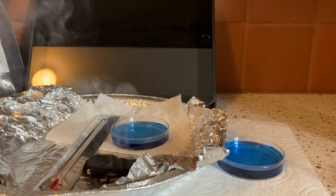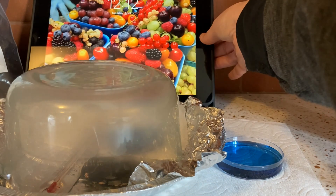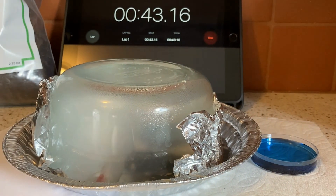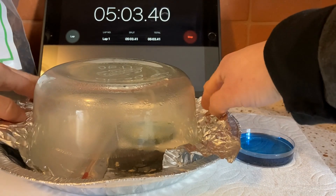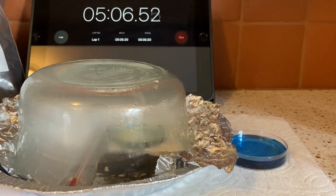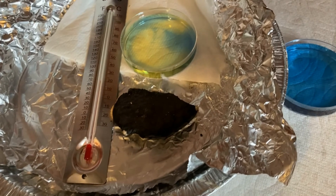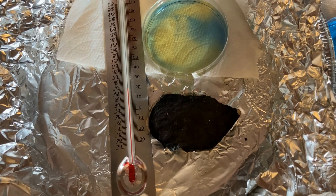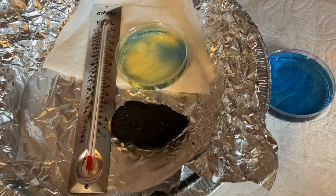I'm going to move this into our setup, put the lid on where we had the blue bromothymol blue, and start the timer. It's been five minutes, so let's look inside and check the color — and definitely a difference in temperature there.